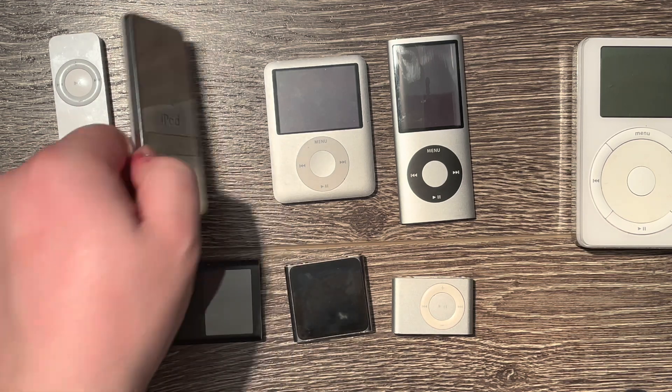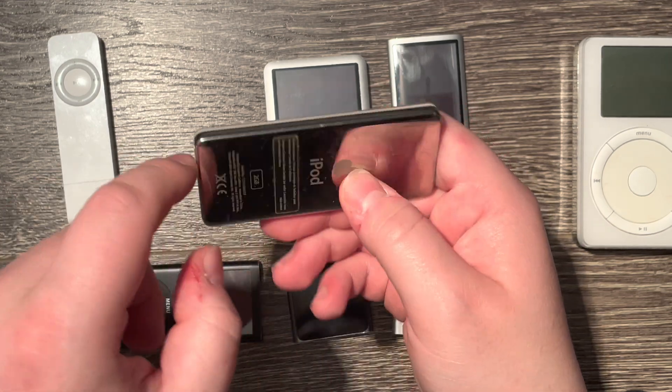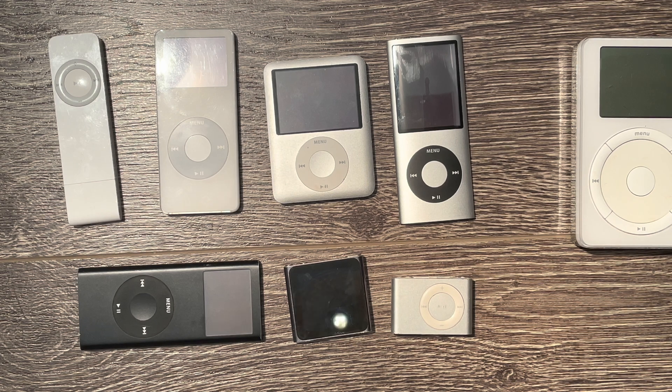The nano 1st generation has its battery around here, and once it starts expanding it will push against the case — you'll see the case bulging. You'll also notice that your iPod might get warm when charging, you might hear popping noises as the case expands, it might charge or discharge faster than usual, and you might get problems with the click wheel — it might not click properly, click in a different place, or not work at all. In absolute worst case scenarios, the battery expansion can actually crack the display.